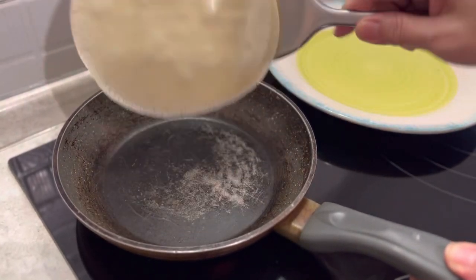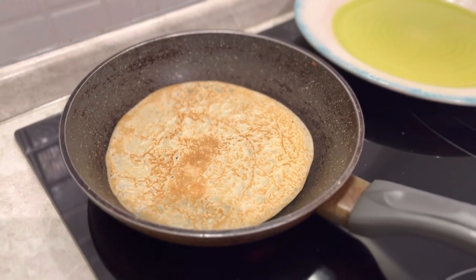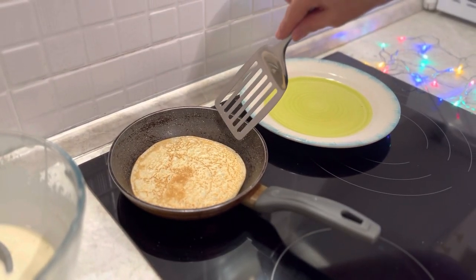You'll want to — you won't regret it. When you see bubbles, you can start flipping to the other side. Approximately we cook each side for 30 seconds to 1 minute.